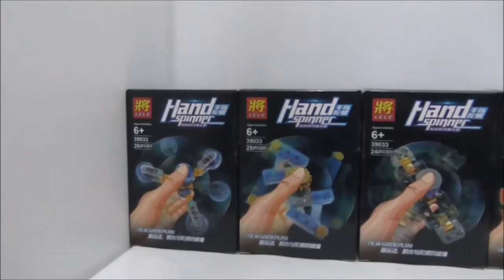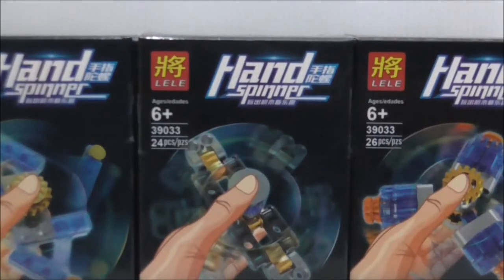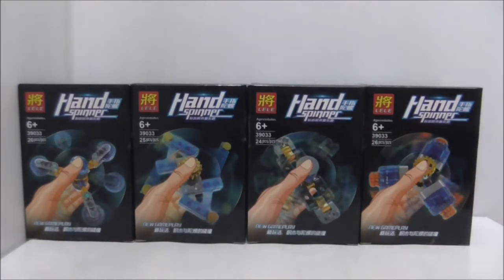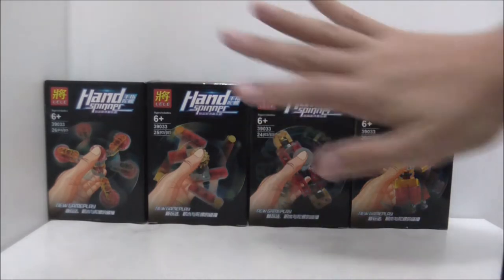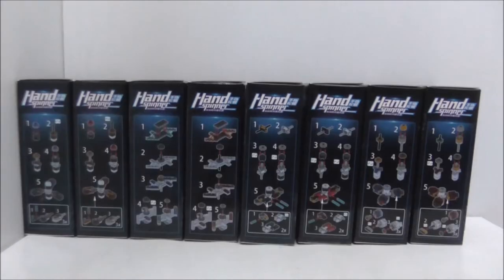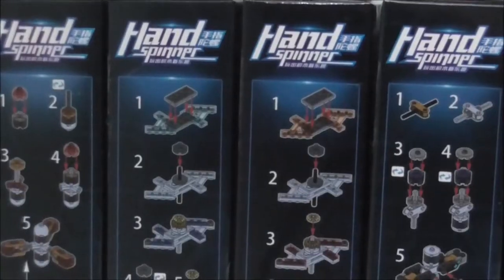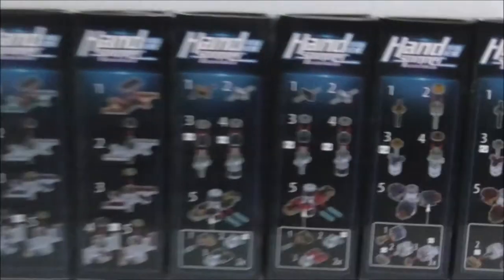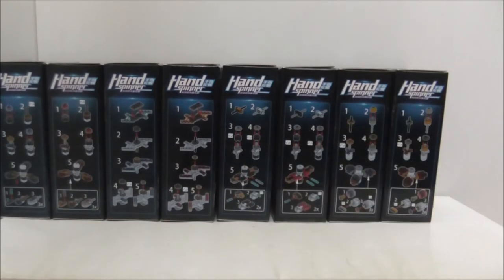There are four types of fidget spinners here. This one comes with 26 pieces, this one with 25, 24, and 26 — so they all have different piece counts. They come in red as well, and they all look the same. On the side of the box they show you how to build all the fidget spinners — they are all technique builds.